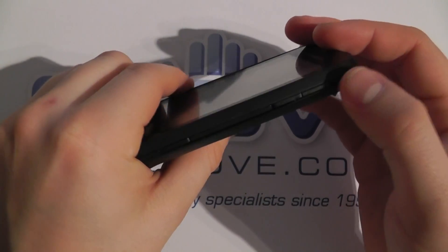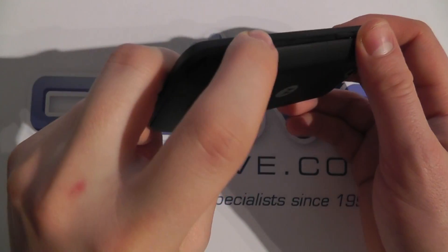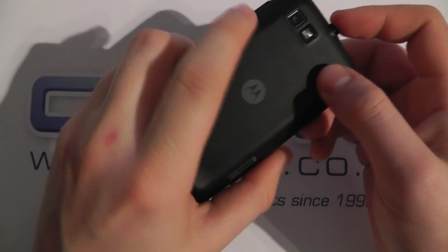On the other side we then have a volume rocker — up and down key — and a dedicated camera key right here.